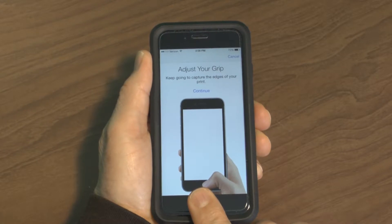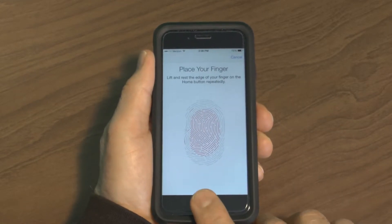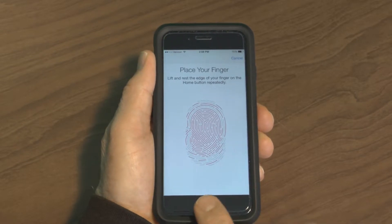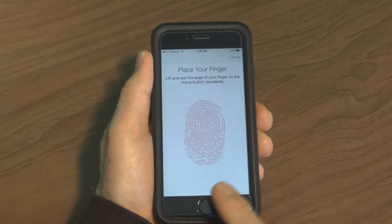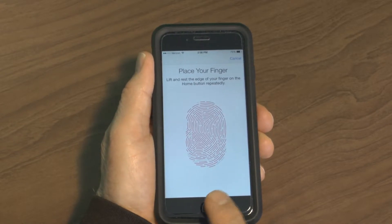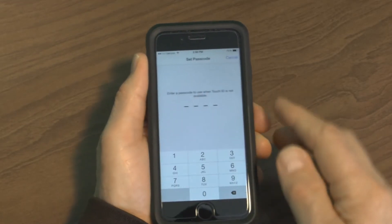It wants you to place your finger in a different position, so you hit Continue and keep pressing and releasing. This captures the edges of your fingerprint so it has a complete reading of your entire fingerprint.